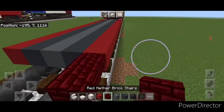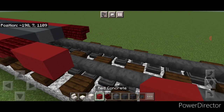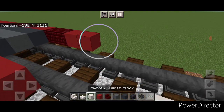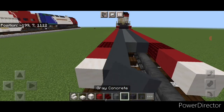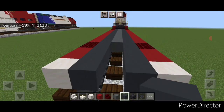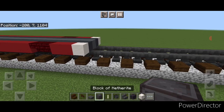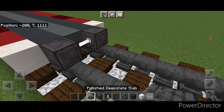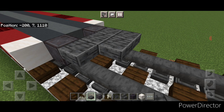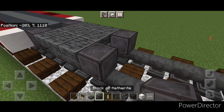Do two upside down red nether brick stairs on either side, then two red concrete on either side, and then a single smooth quartz on either side. Then extend the gray concrete down each side and the cyan terracotta down the middle to the end. In front put another wheel on each rail with an end rod axle, then on the upper hip box in the middle a three by three of polished deep slate slabs, then another set of netherite wheels and an end rod axle.